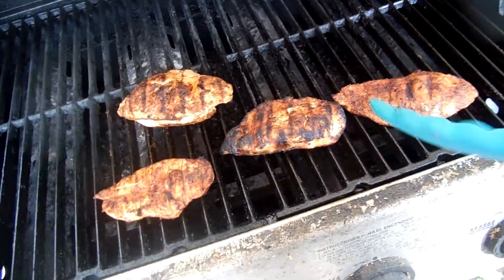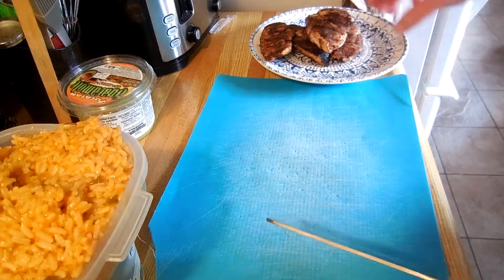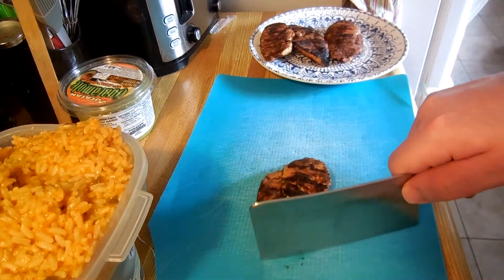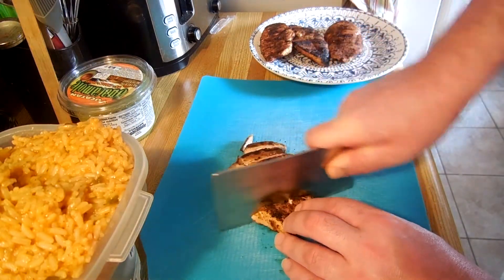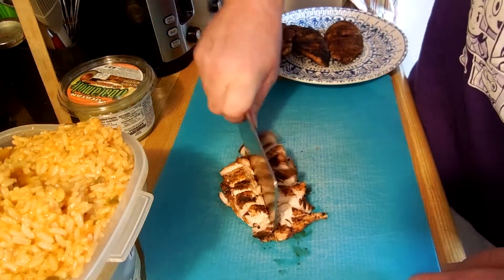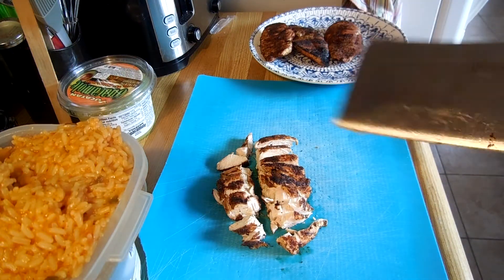What we want to do now is we're going to grab some tongs, and we're going to take it, and we'll do different stuff with it now. Next thing we're going to do is we're going to take our chicken, and we're going to put it on the cutting board, and we're just going to chop it like that, and maybe we'll go like this. Kaboom. And then you're going to do the same thing with those ones, but with this thing.